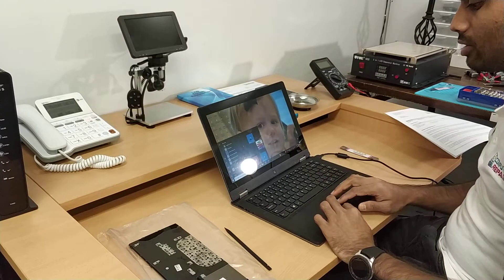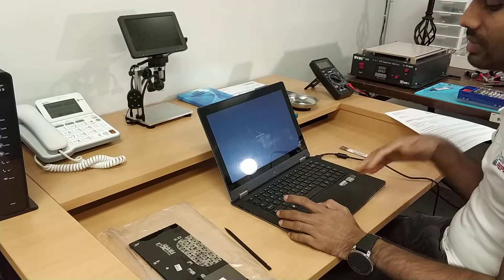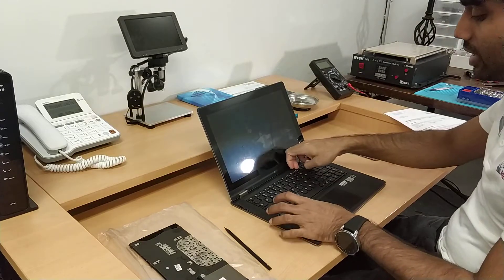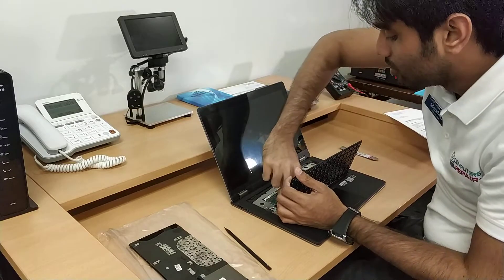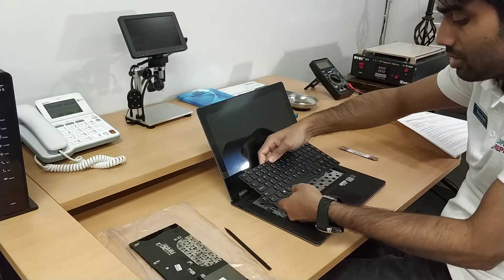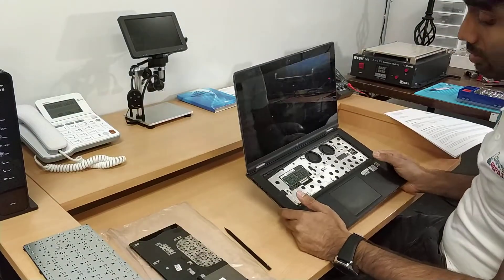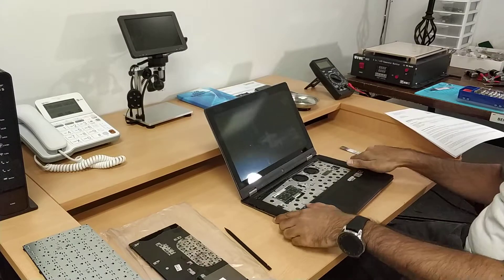We can close up and shut down the computer — the keyboard is working. Now I have to clean up the dust and then finally close the keyboard. To clean up, I have to disconnect the keyboard again because I don't want to mess it up. Just five minutes — I'm going to clean up and come back after.